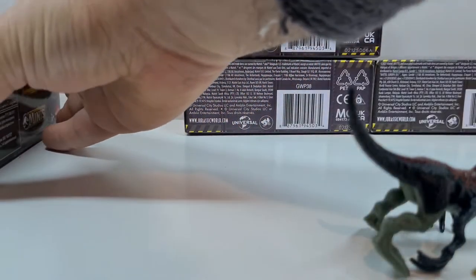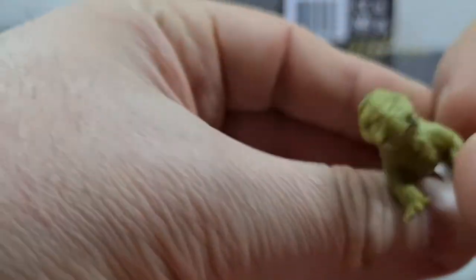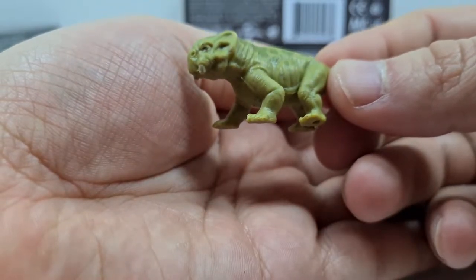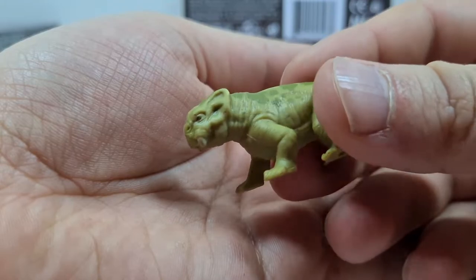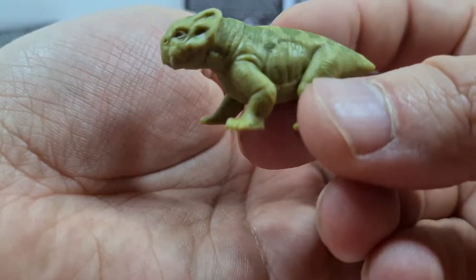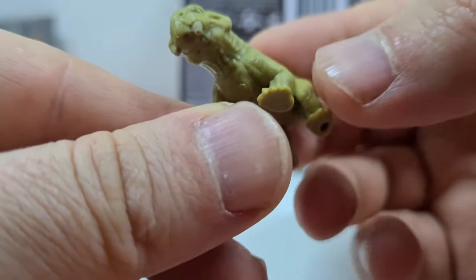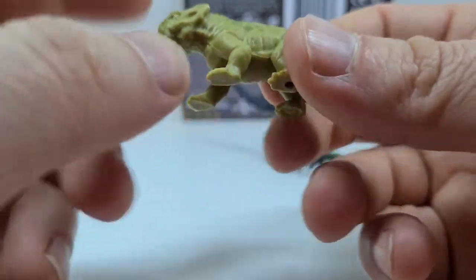Schauen wir uns erst mal den Lystrosaurus an. Der wurde ja auch schon angeteast vom Regisseur – als Animatronic, genau – auch mit Herrchen und so weiter. Das ist ja sehr schön. Und hier sieht man auch sehr schön den Sculpt. Ich denke, dass es dieses Tier auch nochmal bei Mattel geben wird, als größere Kreatur. Auch hier sehr schöne Hautstruktur. Man sieht die Stoßzähne, die so ein bisschen runterkommen. Das Jurassic Logo und ein relativ einfaches Painting. Wie geht es nicht zu posen – ist halt eine kleinere Kreatur.